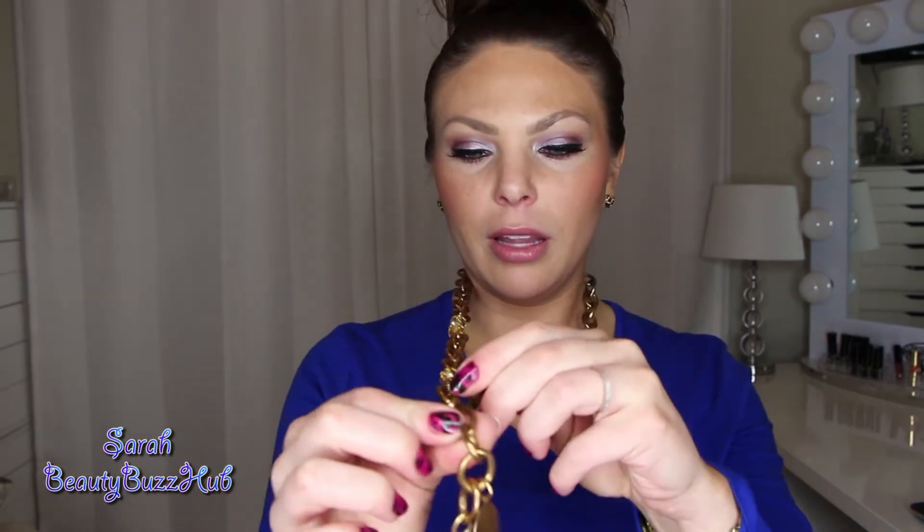So as a necklace, you could just wear it as a long necklace and all you would have to do is put it around your neck and then just clip it like so. And you can actually customize where you would want to clip it.